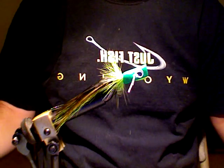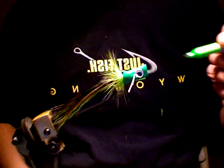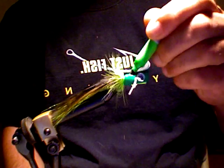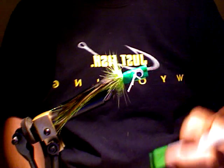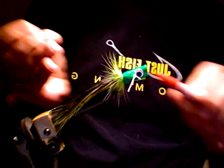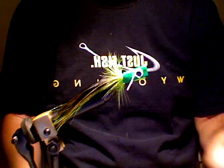Take a magic marker — make him froggy. There you have it: a fast foam fly. Takes less than five minutes.